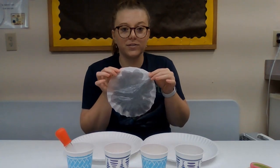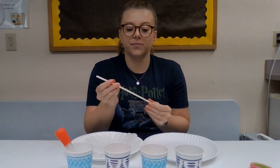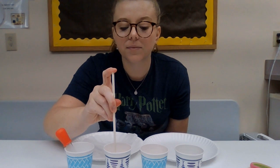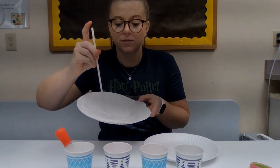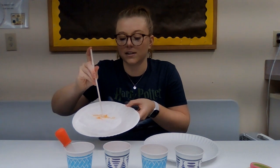Once you have your coffee filter mostly wet, then you're going to take your straw, dip it in one of your colors, and put your finger on it to get the color stuck in there. And then you're going to take it and drop it onto your coffee filter, and it'll just kind of run around like this.